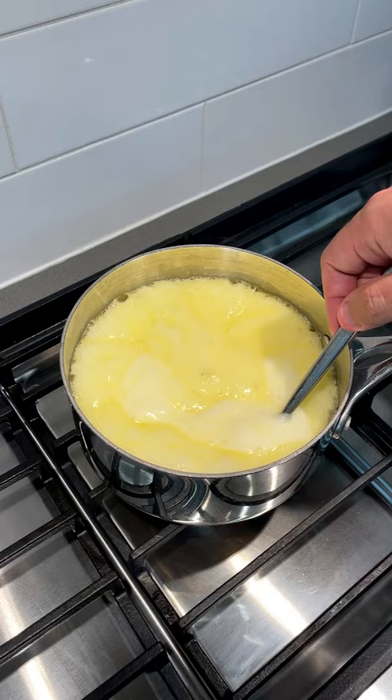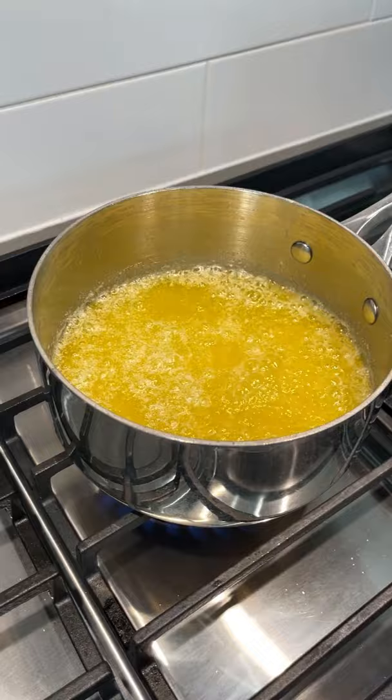Get some butter going in a pan — all the butter. You want it nice and foamy just like this, and at this point drop the heat a little bit and set a timer for 10 minutes. It'll get nice and clear. You want to skim the white foam off the top, and there you have it: clarified butter.